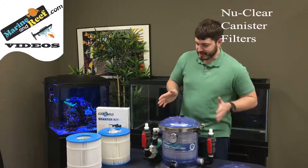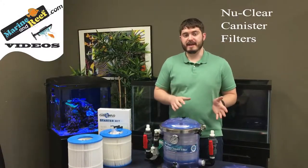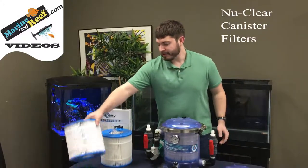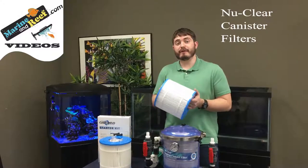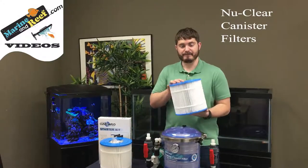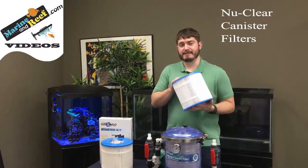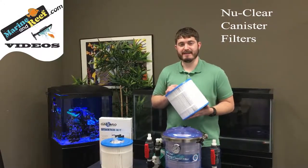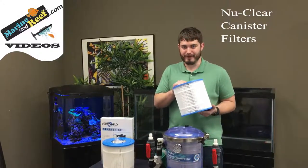Another thing these filters do differently is they use a different kind of filtration media than standard canister filters — these pleated mechanical filtration cartridges. There are two versions. The 25 micron version, like this one here, is smaller than the human eye can see, so it'll polish your water very well. You won't be able to see anything that it can't remove.